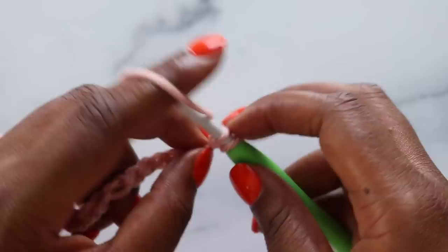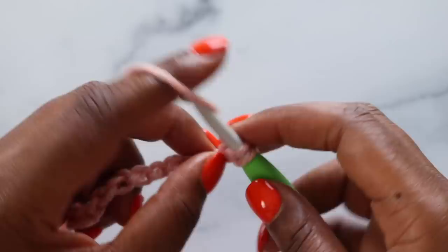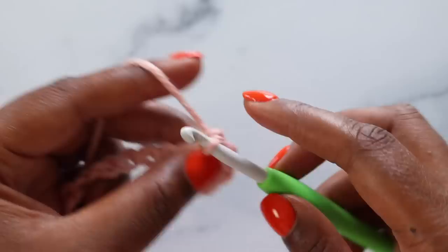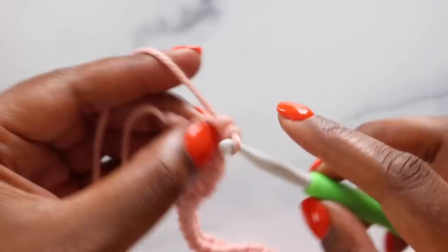To continue with row one, we're going to work in the back bump of the chain and single crochet in the second chain from the hook and each chain down the line. So we'll flip our chain over and find the second chain — here's one and two. Working under just that back bump, yarn over and pull up a loop, yarn over, pull through both loops for a single crochet. Repeat that all the way down the line. When you're done, you should have 84 single crochet stitches.